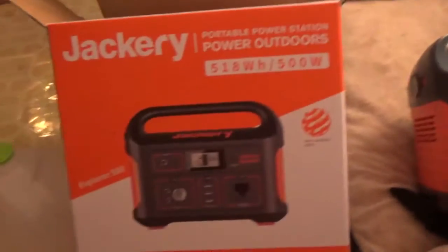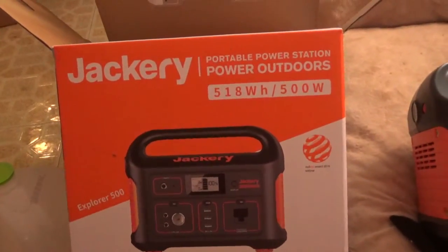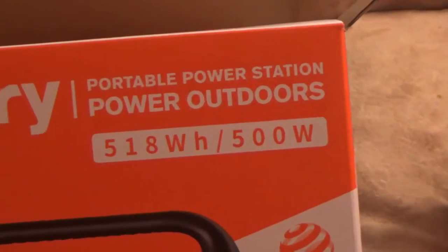Let's see how it does. The Jackery portable power station — Power Outdoors.